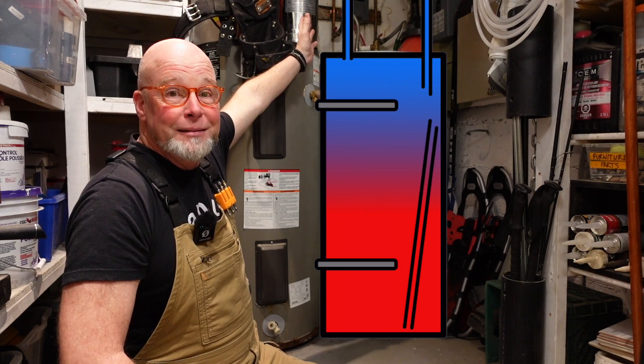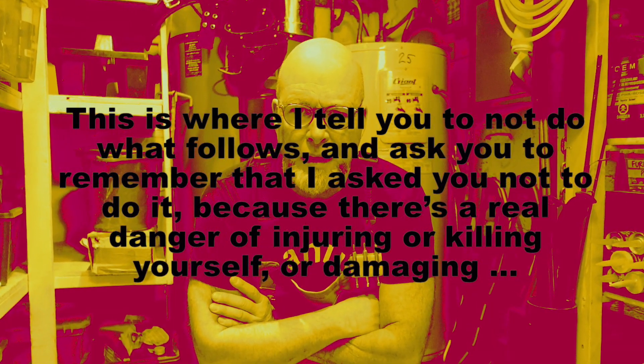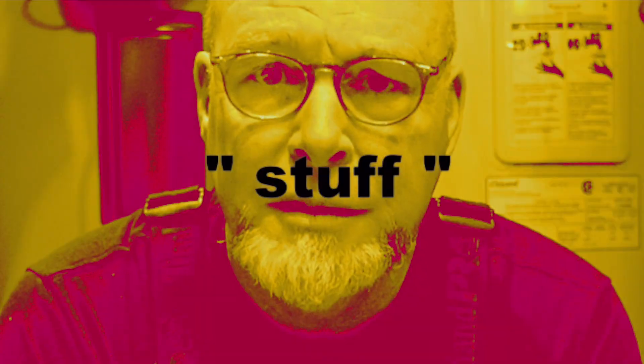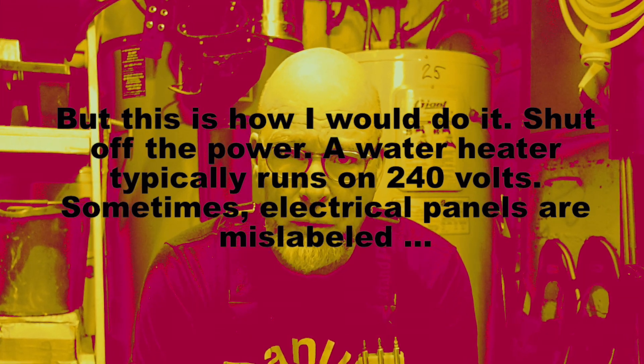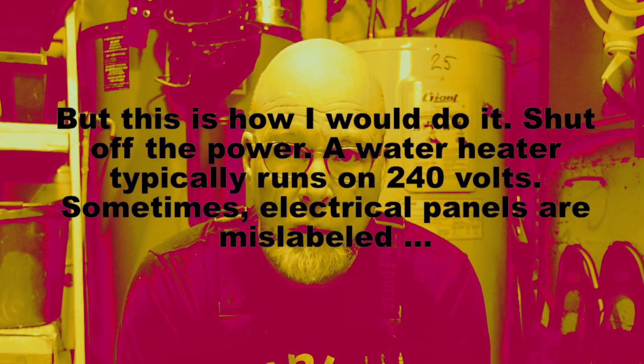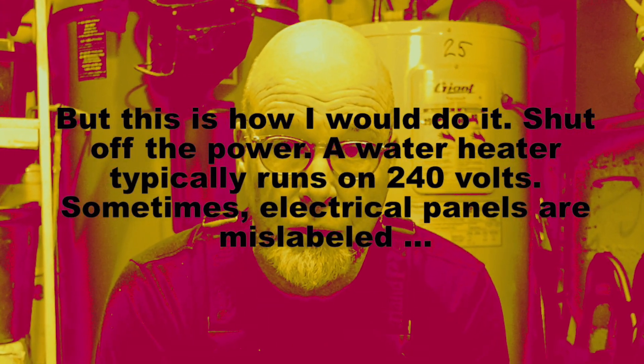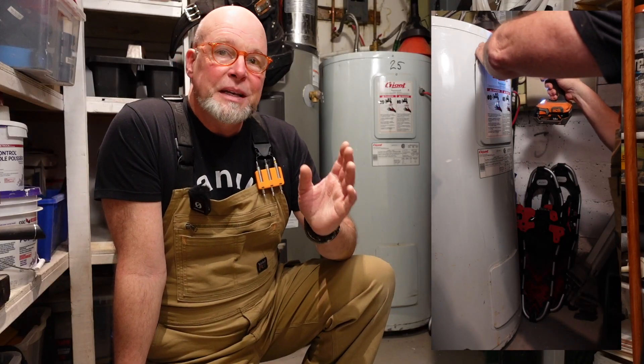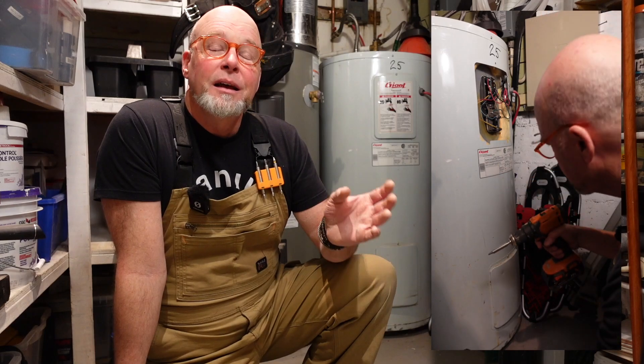This is where I tell you not to do what follows, and I ask you to remember that I asked you not to do it, because there's a real danger of injuring or killing yourself or damaging stuff. But this is how I would do it: shut off the power. A water heater typically runs on 240 volts, and sometimes electrical panels are mislabeled — or in greek.